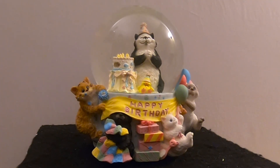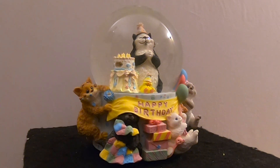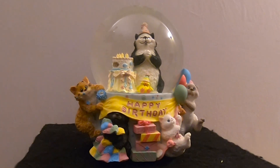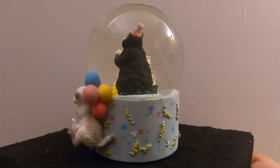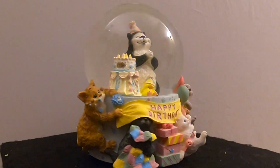So here it is — this is the Happy Birthday snow globe. Allie likes this one because it has a bunch of cats in it. I'm generally a dog person, but I grew up with cats too. It's just cute — I love the fat cat in the center of the globe.